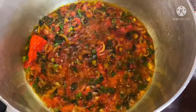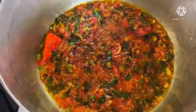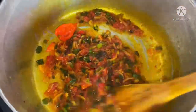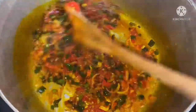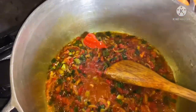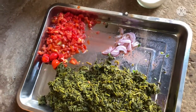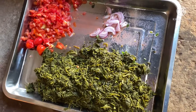So guys, this is our ripe tomatoes, onion, and ripe frying pepper. I just want to have the flavor of fresh pepper — the juice from this fresh pepper gives a really good flavor. I got several leaves for my kati kati. I don't add much tomato in my jama jama, I just fry it lightly. These are my leftover tomatoes and onions that I'm going to be using in my kati kati.